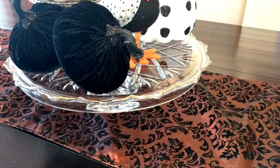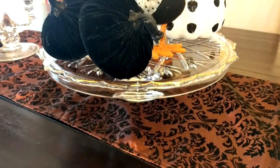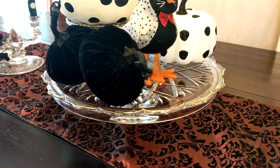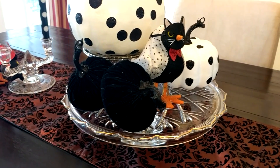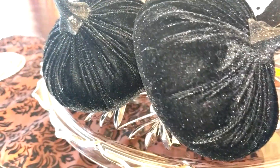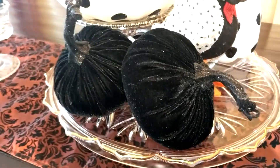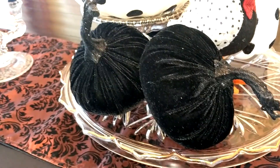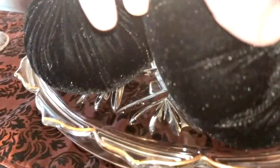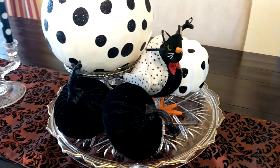And then in the center of the table, I have this crystal cake plate. This was a present from somebody many, many years ago. And on that, I have some black velvet pumpkins with sparkly stems. These were from Target, I think last year, but they weren't in the dollar spot. These were actually a little more expensive because they are velveteen or velvet. They're not the suede-like material that the ones in the dollar spot were — I think those were three dollars.